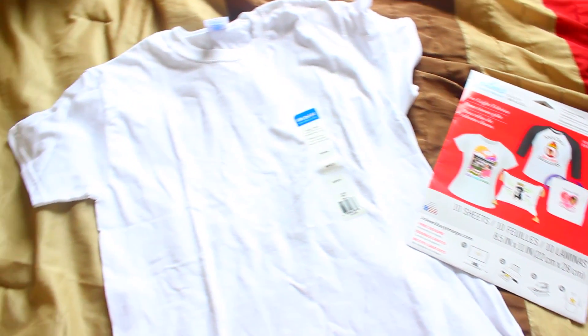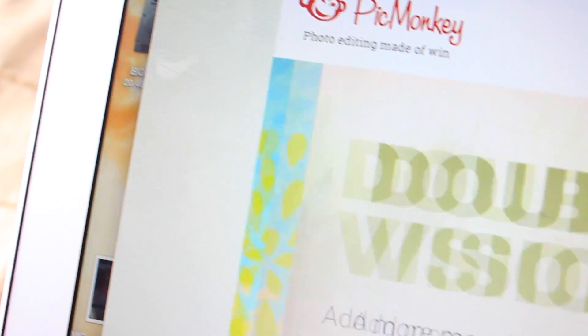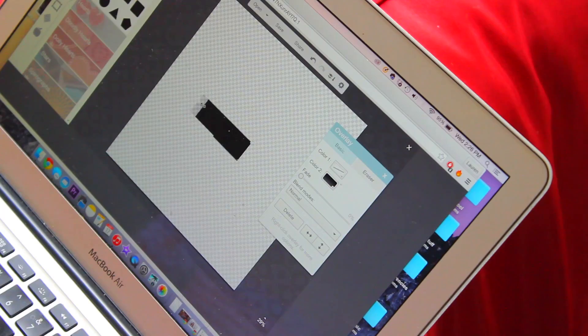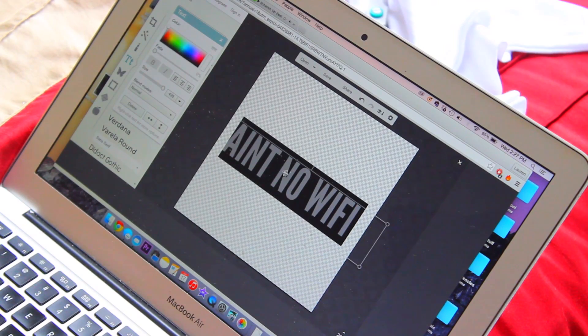This last DIY is your typical Tumblr tee, so you just need a t-shirt and some transfer paper — this is about $10 at Michaels. I hop onto PicMonkey, change my background to transparent, put a rectangle on there — you can use whatever shape you'd like — and then drop my phrase on top. I did flip the image because my directions told me to on the transfer paper.